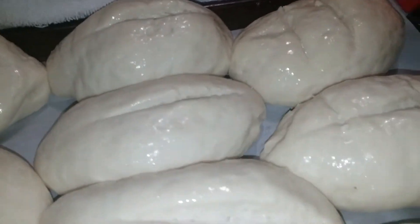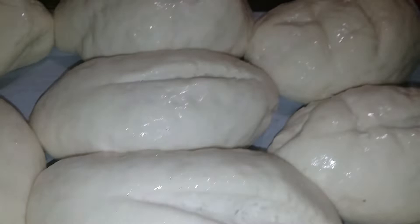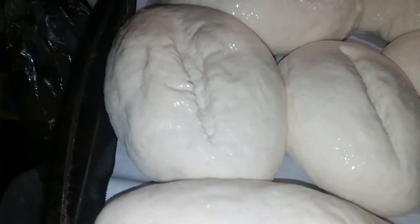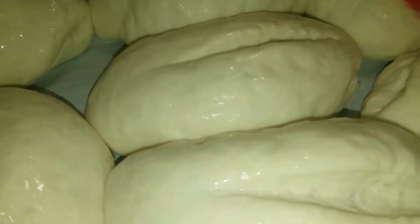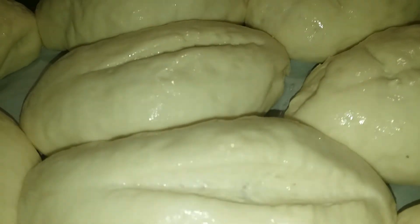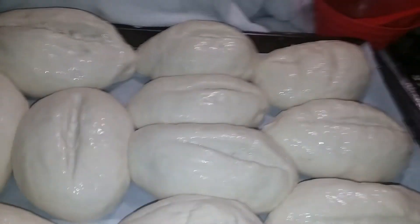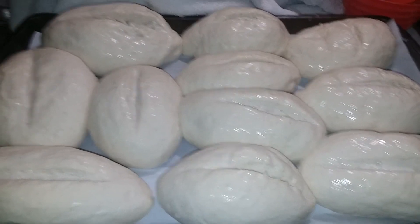Yeast is so easy to work with — everybody's scared to work with it, but don't be scared. These are done. Get the slits in the middle because those need to get a wash too. So right now I'm going to put these in the oven and they will be done in 30 to 35 minutes. See you later, bye guys!